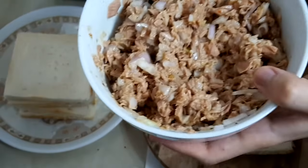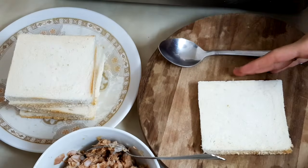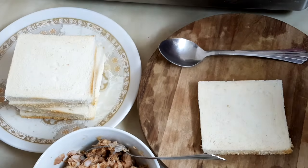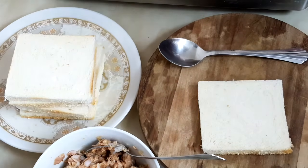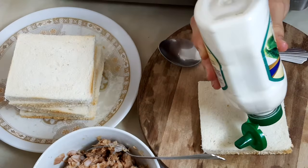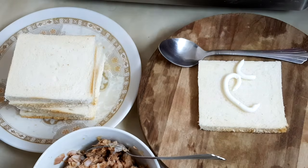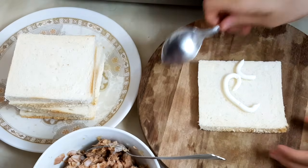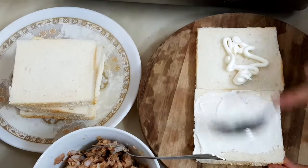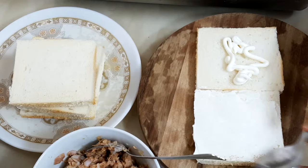I have mixed it well, so now let's keep this aside. We have bread right here and now I'm going to be adding mayonnaise. You have to spread the mayonnaise on the bread like this with a spoon, spreading it to all the sides.